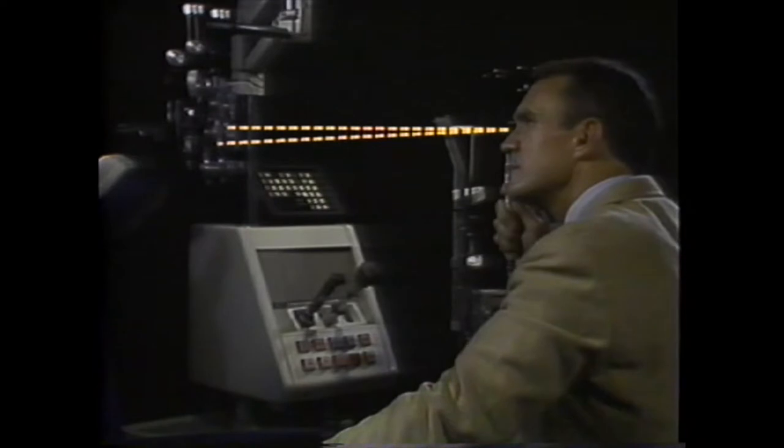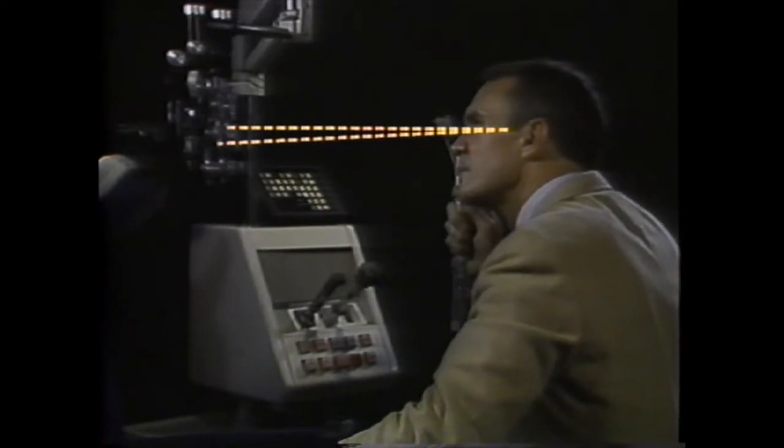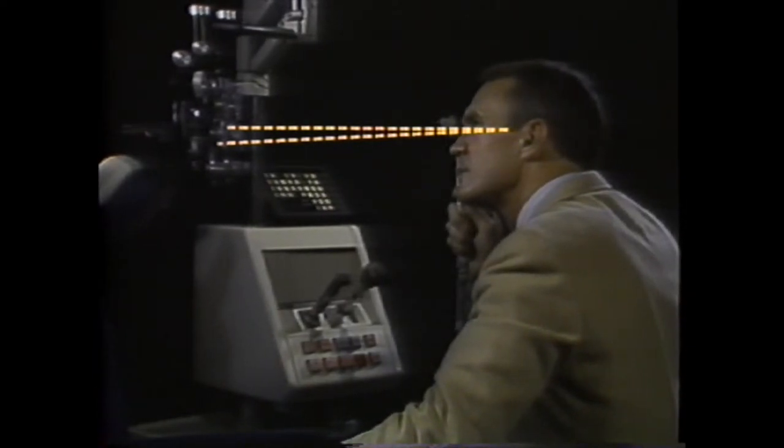If you move forward inside the far point, the far point now falls beyond the retinoscope and you will pick up with movement. The farther forward you move, the more pronounced the with movement becomes.